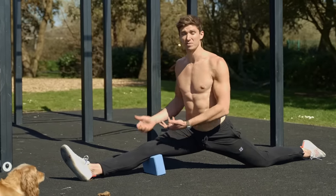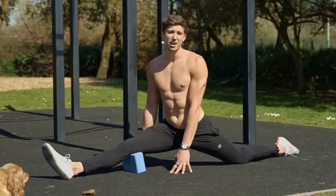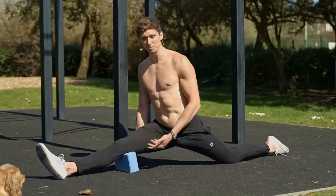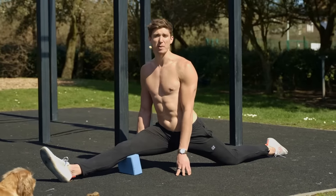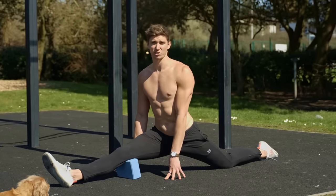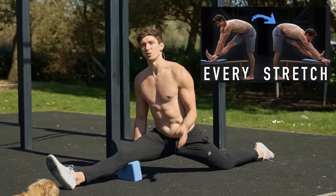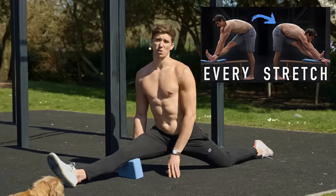Finally, we can do this more passively — simply holding a stretch working towards our target position, such as the front split, using a yoga block to measure progress. To make the most of this position we can use contract-relax stretching, and I've got a video that goes into much more detail on that — I'll link it in the description below.